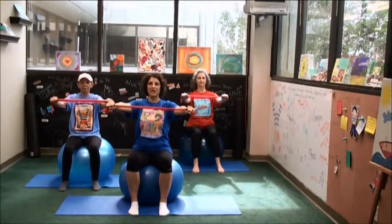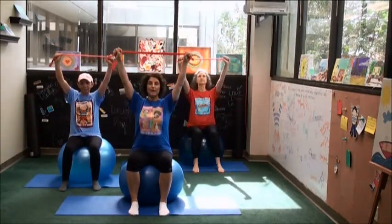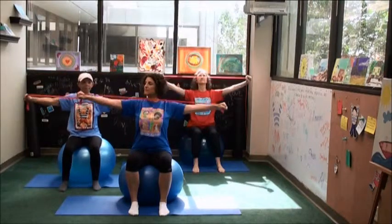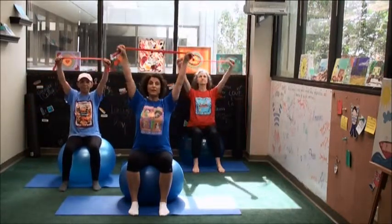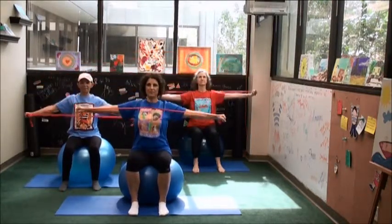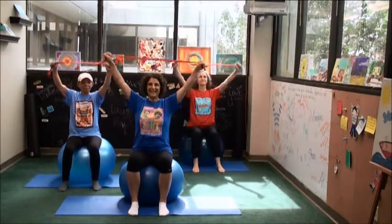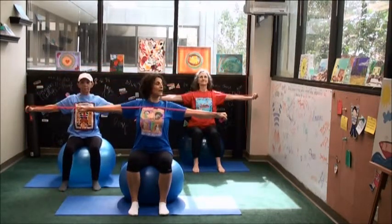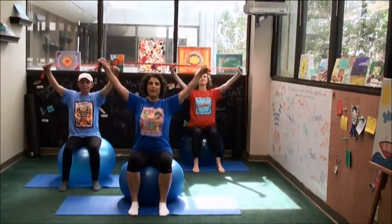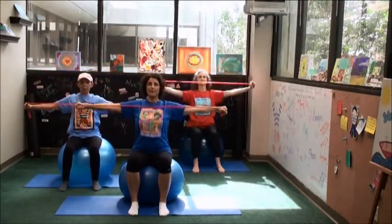Good. One more and then we'll change it up a bit. From here, lift those arms up at a diagonal and then we're going to pull down and up. Keep those arms nice and straight, lengthening through the wrists. I'll remind you over and over to pull your belly into the spine — it's easy to forget. Sometimes we get lost in thought or thinking about the alignment of other parts of the body.